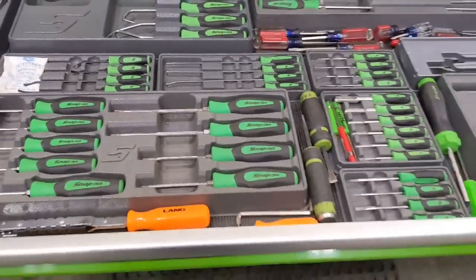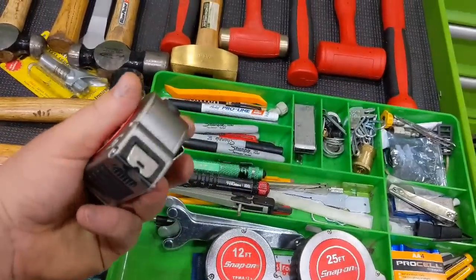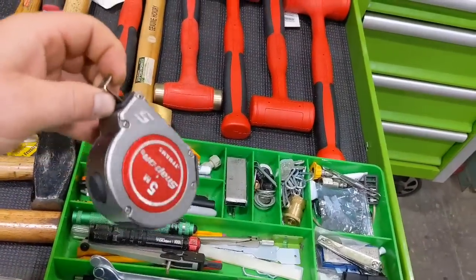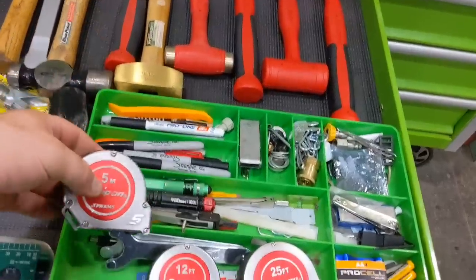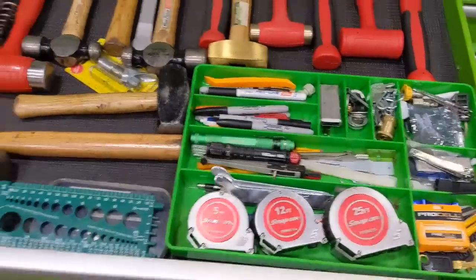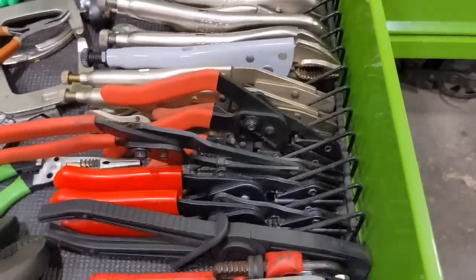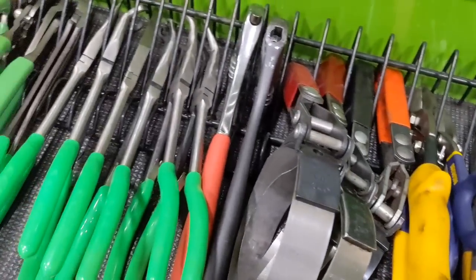Hammer drawer — pretty unchanged. Everything is getting that used look. Tape measures have held up very well; the metric one is starting to stick on me a little bit but they have a lifetime warranty so my guy is good about warrantying them. Kind of my junk drawer — extra keys and different things I need during the day that don't really belong anywhere else. The plier drawer has a good variety, everything from MAC down to Harbor Freight, vice grip and beyond.